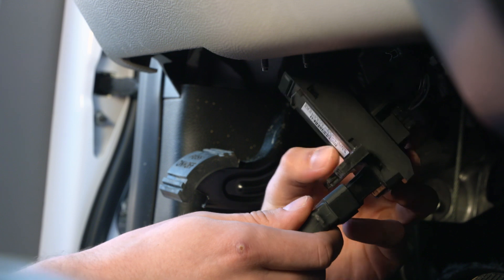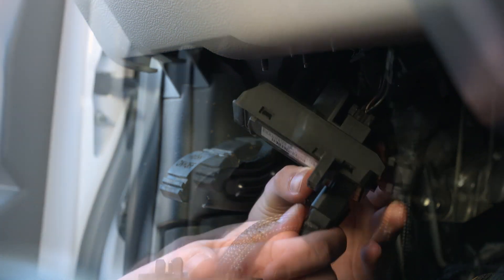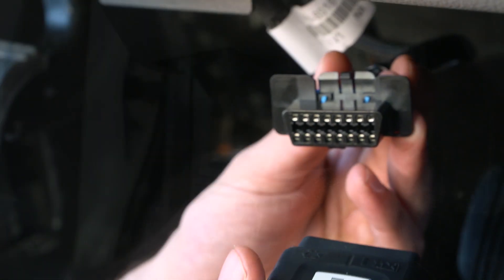Connect one end of the 16-pin harness to the diagnostic port. Connect the GO device to the other end.